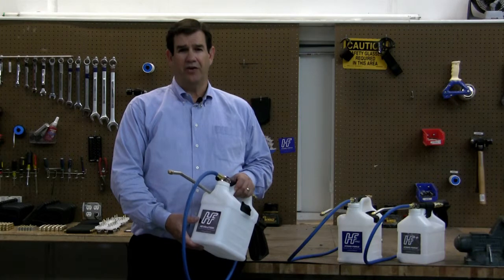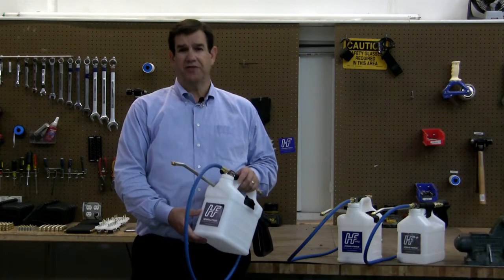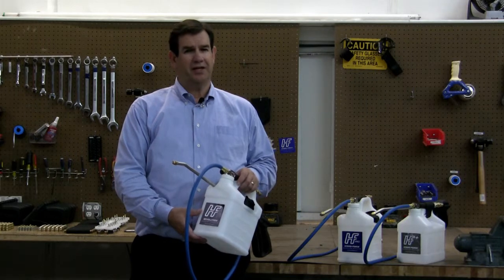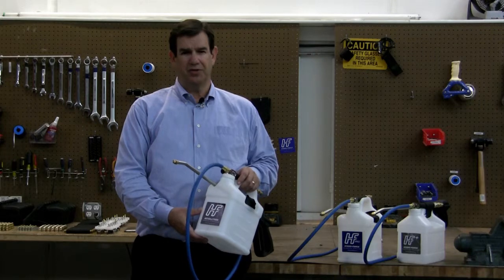Would you like to experience the value of the Revolution HydroForce? Hi, I'm Gordon Hanks, the inventor of the HydroForce, and I've been in the cleaning industry for over 36 years, so I hope this helps to qualify me to answer this question.